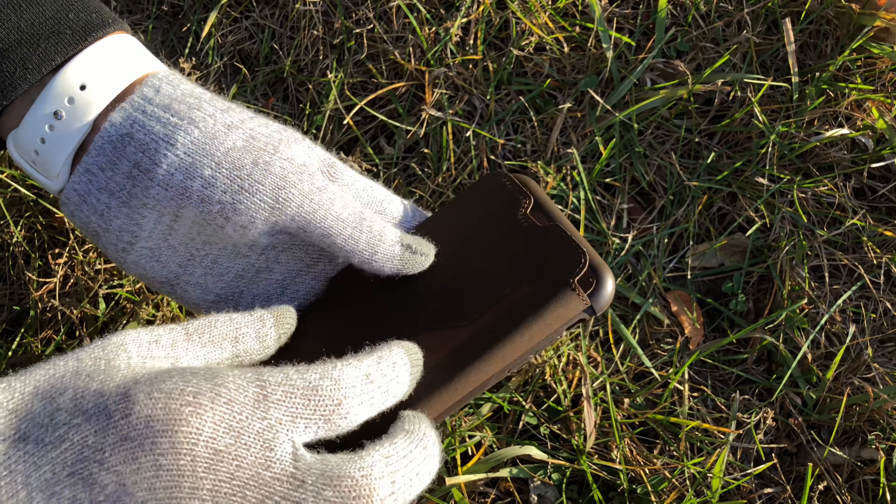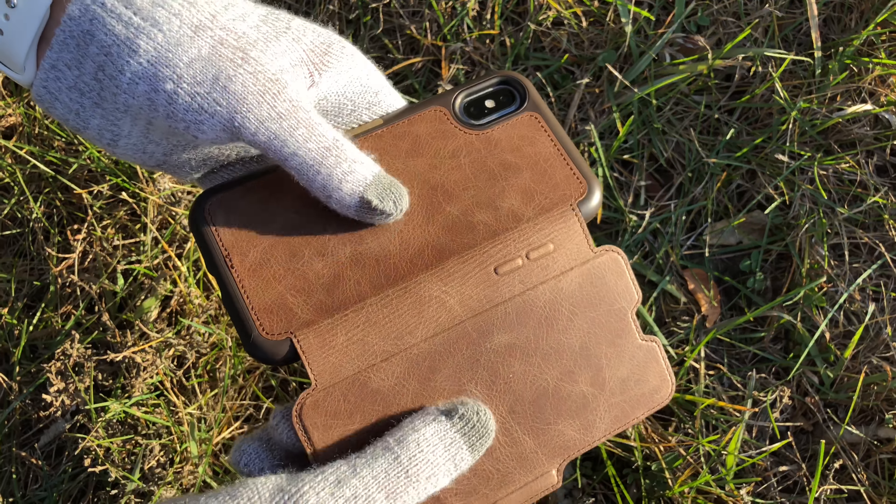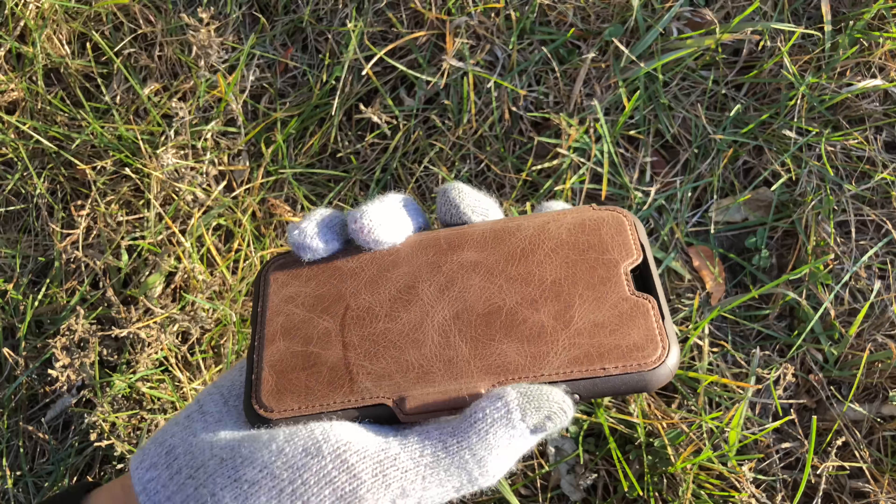It's got a little pouch for some credit cards and some money. It has a very nice feel in the hand with the leather — it's a little bit bulky, but it'll protect it.